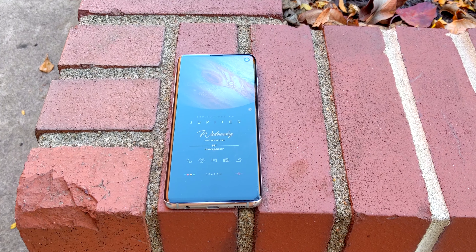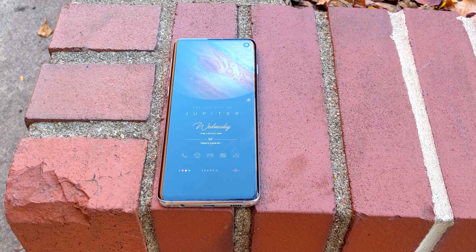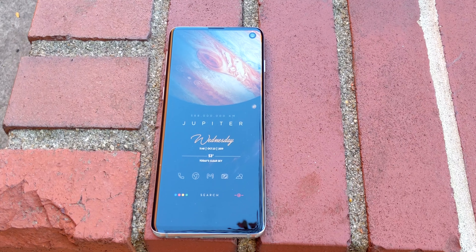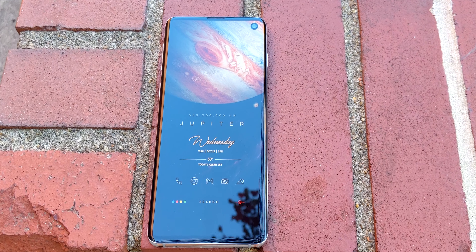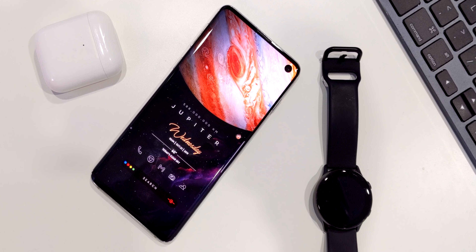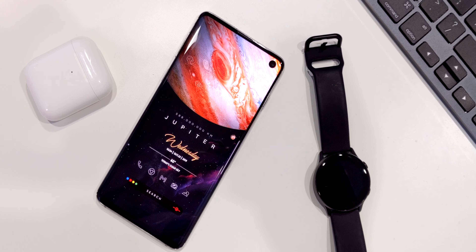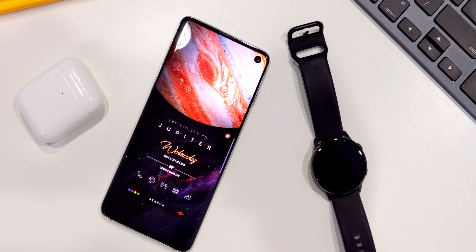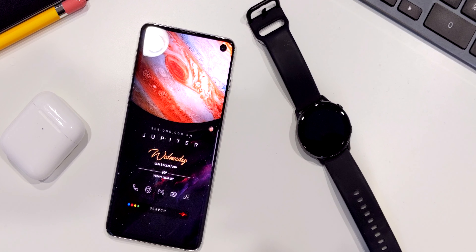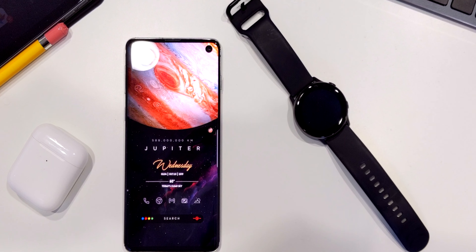So that's the Jupiter setup right here — it looks really amazing and I love the way it came out. Basically, all you need to do is download the wallpaper, the Nova Launcher backup, KWGT and the KWGT plugins. Start with the wallpaper, then the Nova Launcher backup, and then go ahead and set up the widgets making reference to the widgets listed in the video description.